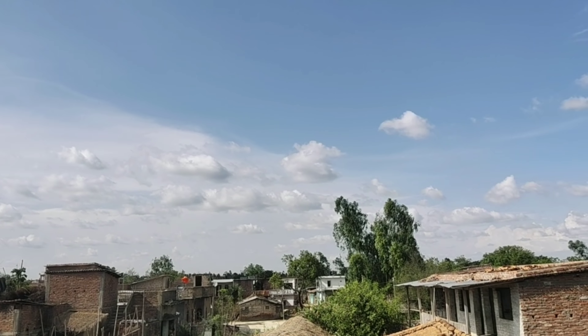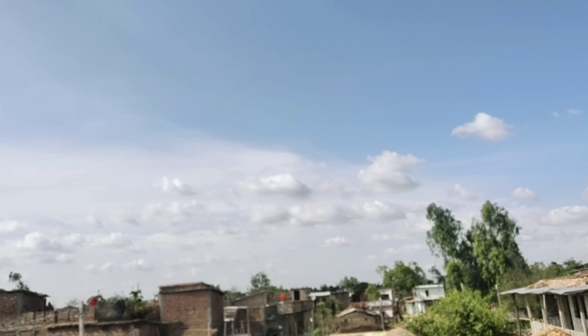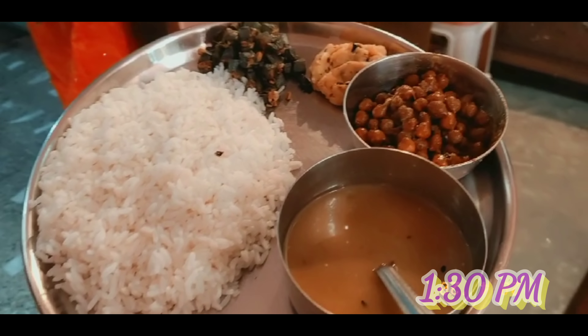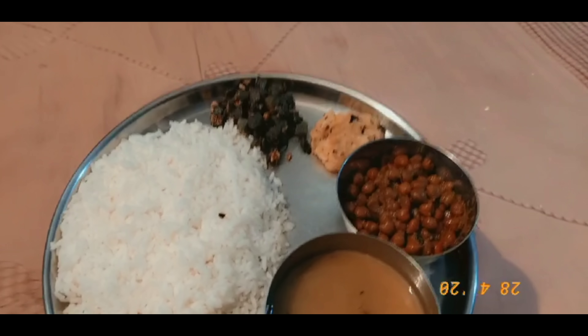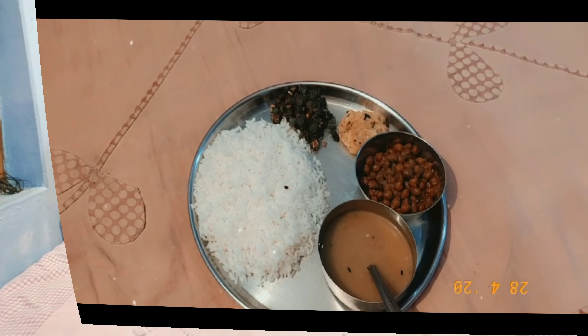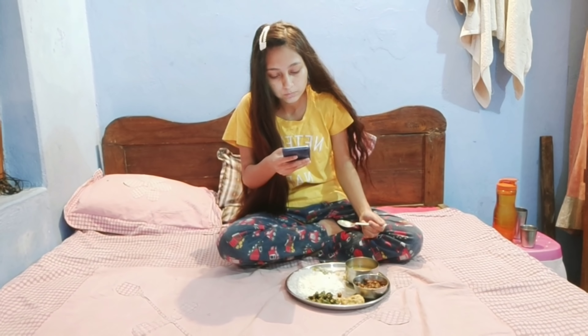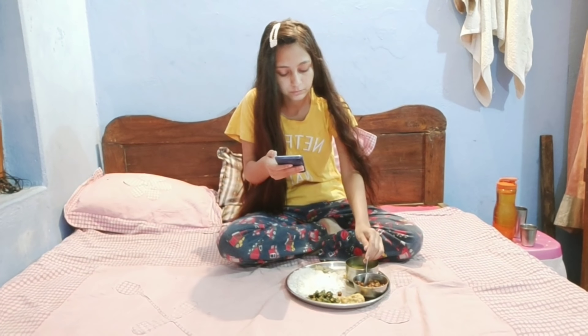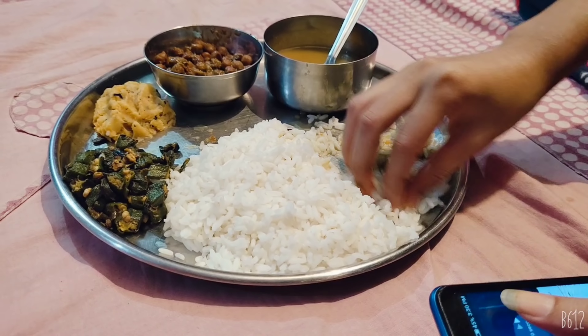Here I'm going to show lunch. The weather was pretty cloudy so I recorded at around 2pm. Mom is making food today and I have to eat lunch here.